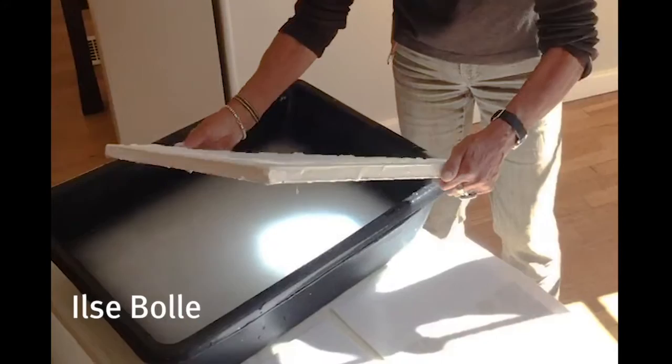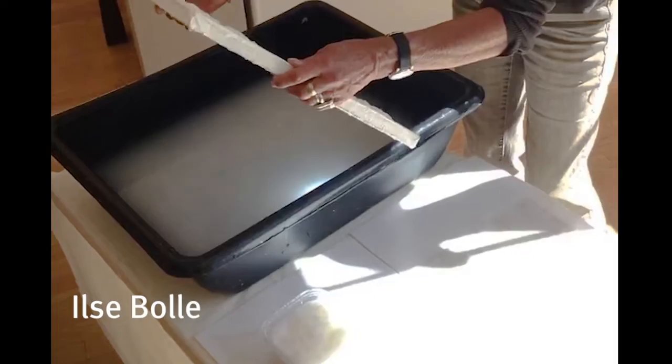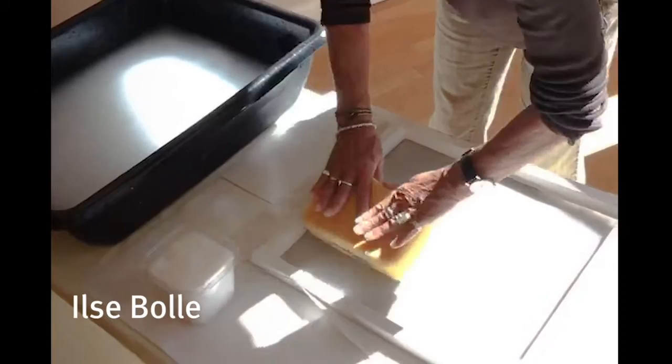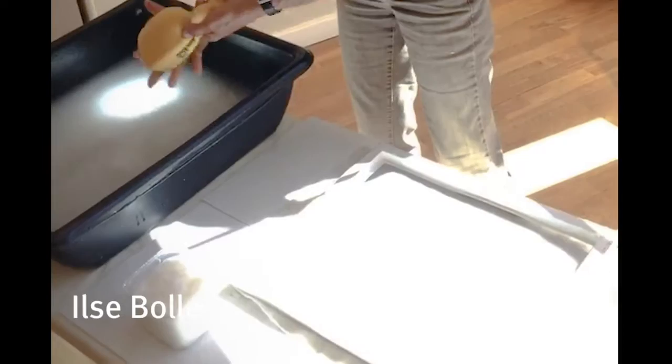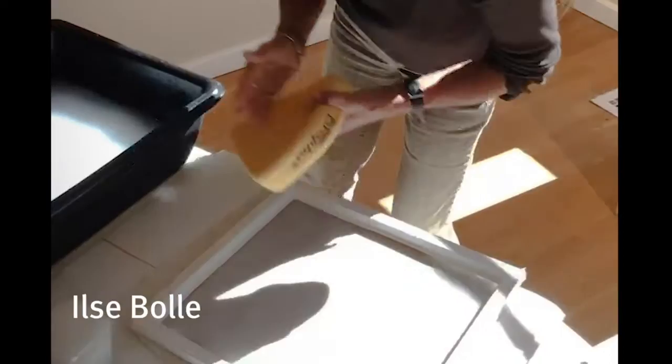Then I have a felt-covered table with a pellon on top, and I invert the screen onto the pellon. It adheres to the screen while it's still soaking wet. My sponge soaks up more water — see how much comes out? I do that a couple of times to get it as dry as possible.